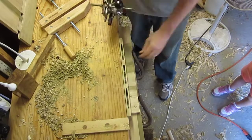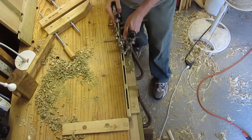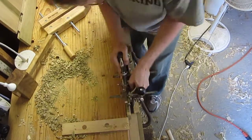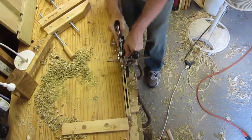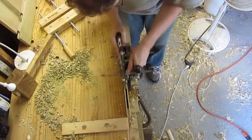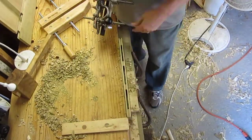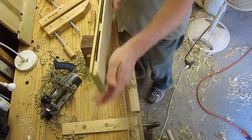Now I'm using my combination plane to cut the shorter part of the tenon. This will go the full width or length of the end piece — basically I'm cutting a groove in the end piece.